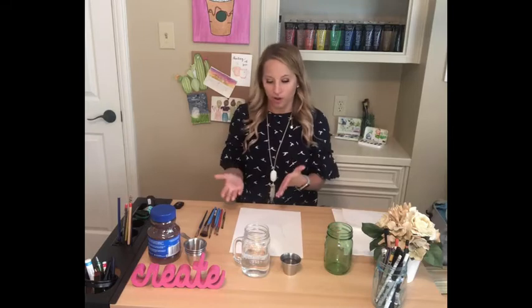Hi, this is Carrie with Carrie's Classroom Creations and today we're going to be painting some coffee art. And we're not painting a picture of coffee — we're painting with coffee.